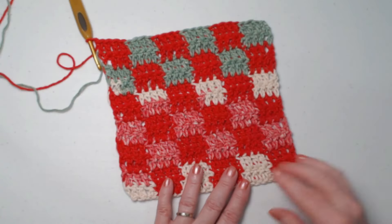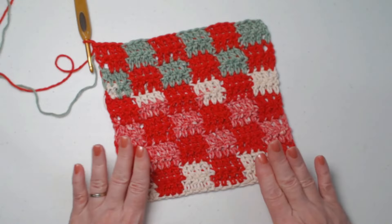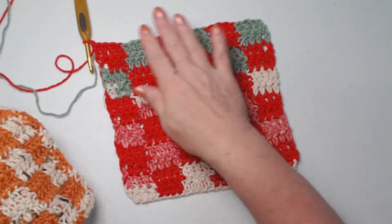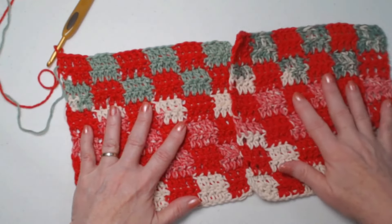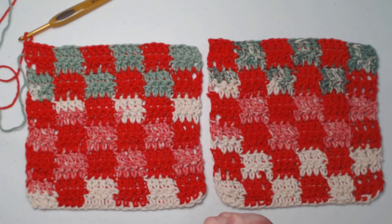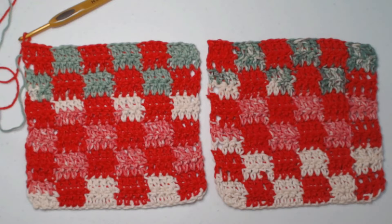I have repeated these first two rows two more times and this makes a really nice size hot pad or pot holder. If you want to just make it one thickness, that's totally fine and you can do the trim I'm going to show you. But I wanted this one to be super thick, so I made another one. I have two of them — I'm going to put them together and add a trim. It's up to you: one thickness or two. Remember, if it's two thicknesses, it's twice as safe.